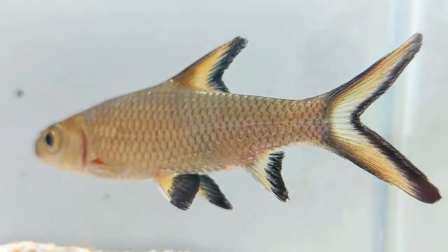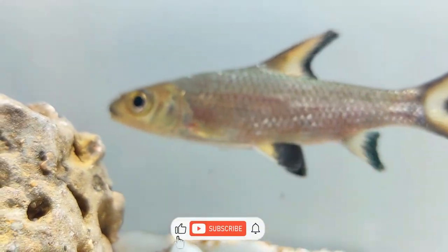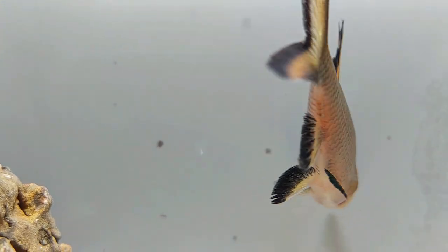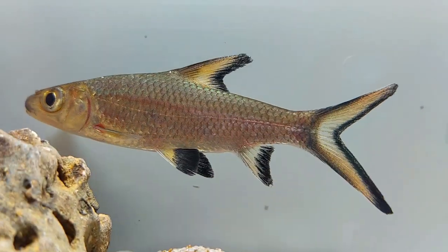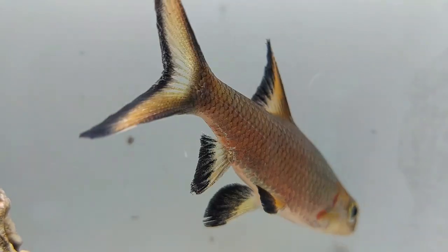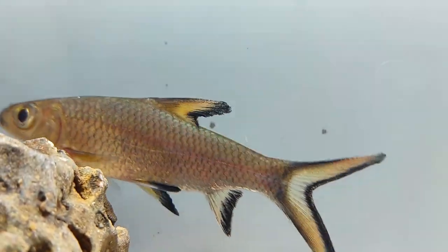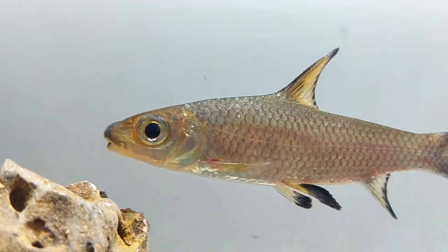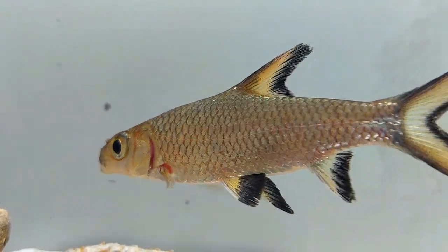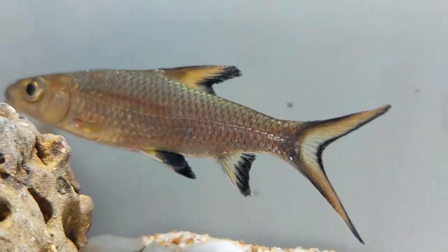Bala sharks are a rewarding and unique fish to keep in your aquarium. We hope that after viewing this video you'll have a better understanding of the fish in general and the kind of care that you'll need to provide. This information should be more than enough to give you an idea of if this is the right fish for you. Some aquarists decide they would rather go with something that doesn't need such a large tank, and others get hooked on the idea of owning a Bala shark right from the get-go.